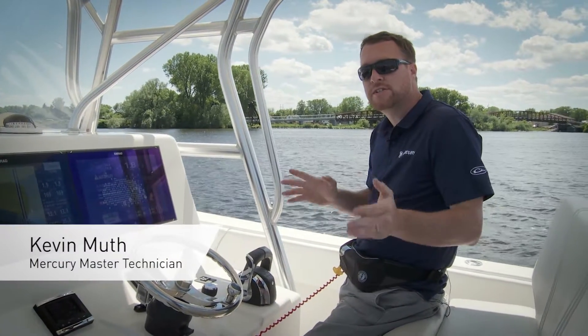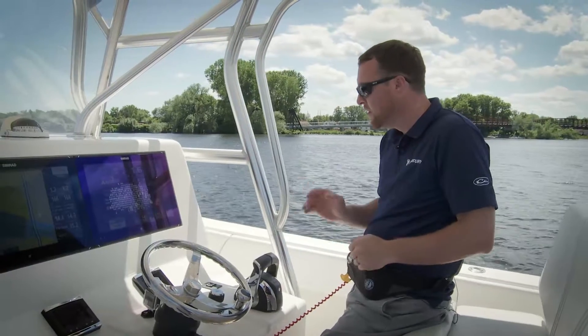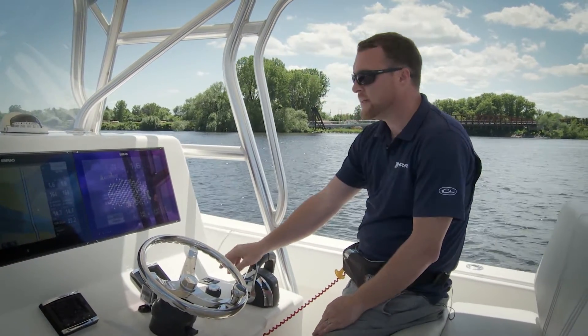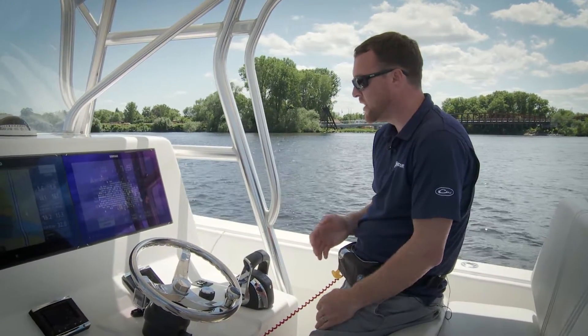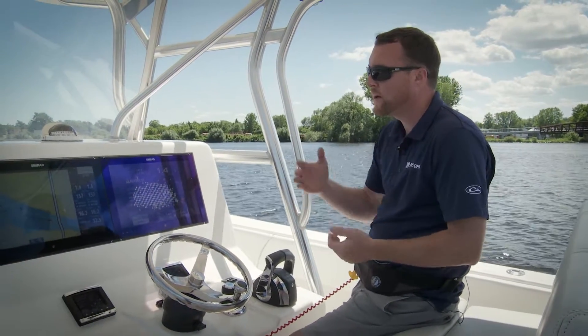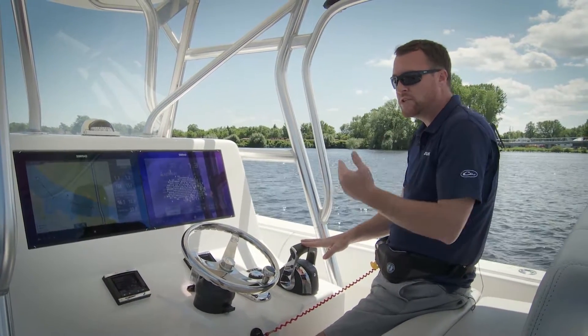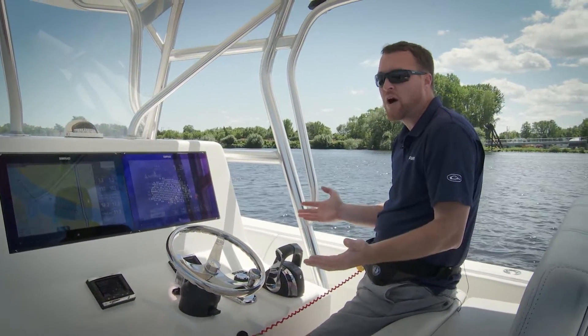I'm here today to talk to you about your Joystick Piloting system and a feature we call waypoint sequencing. What waypoint sequencing does is it takes a series of waypoints and puts them together in a route. When we run a route with our approved chart plotter, our system will actually go straight to each waypoint and turn the boat automatically.